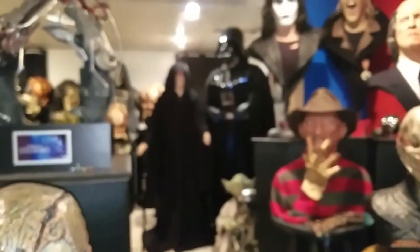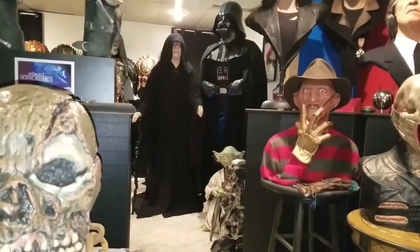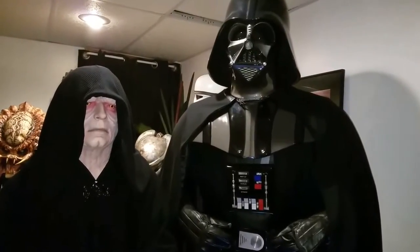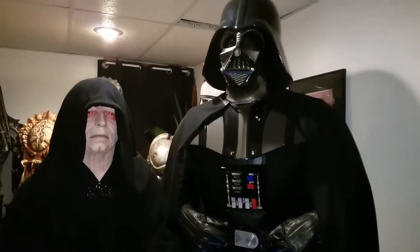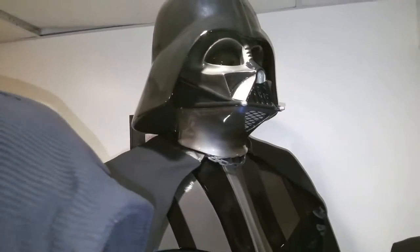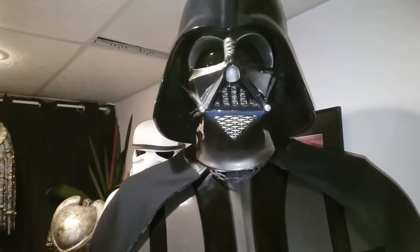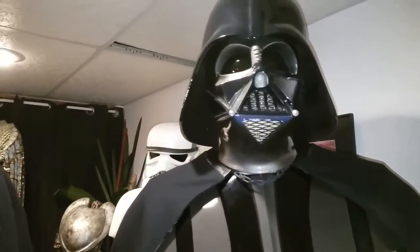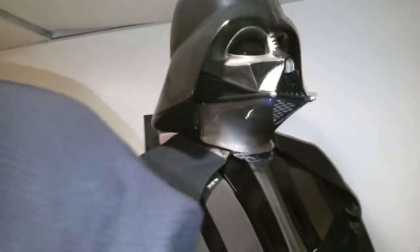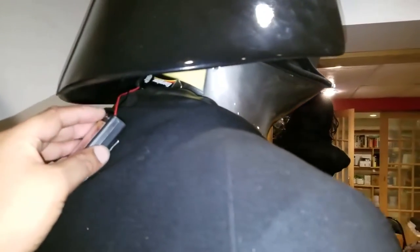Let's try to hook this up to Darth Vader back there and see how it looks. I have the voice recording hooked up to Vader. I didn't use the velcro buttons that come with it to permanently attach it to the inside of the grill — only because I wanted to test it — so I have it all hanging loosely back here.